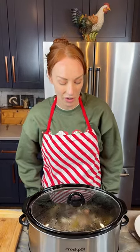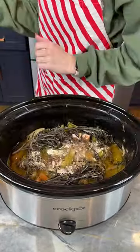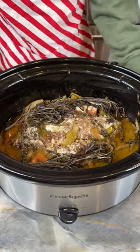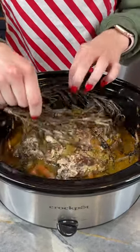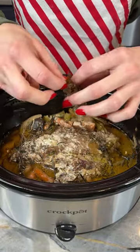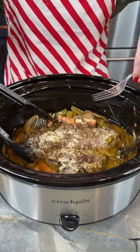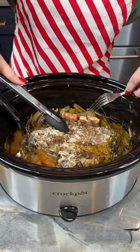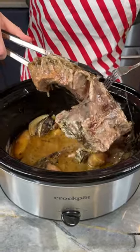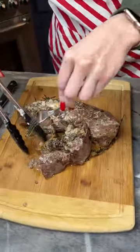It's been four and a half hours on high and we are ready to taste our beautiful holiday pot roast. Smells incredible. Let me just get these rosemaries out of here. I'm going to move these bay leaves to the side and we'll be ready to lift this out and start slicing. I have a feeling it's going to be very tender. This was a four pound chuck roast, just for reference.